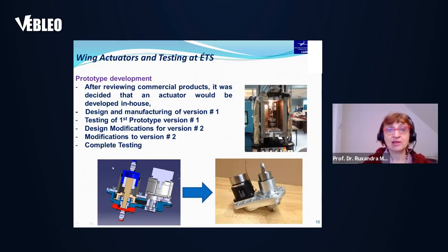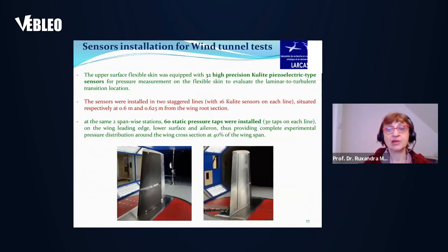We had to develop the actuator prototype at ETS because we were not able to get the required force-versus-displacement actuators on the market. Therefore, we developed them in-house; you can see the design and manufacturing of one version, and the final version is shown on the bottom right, with bench testing results on the upper right-hand side.